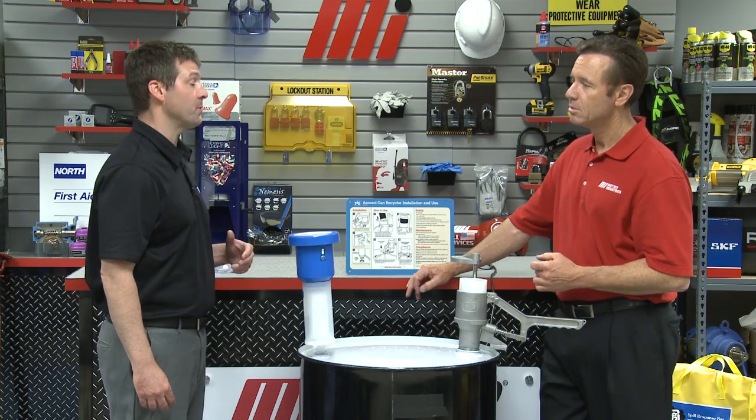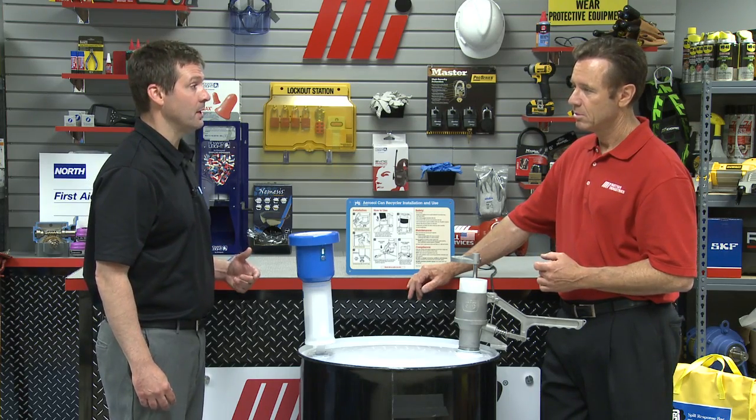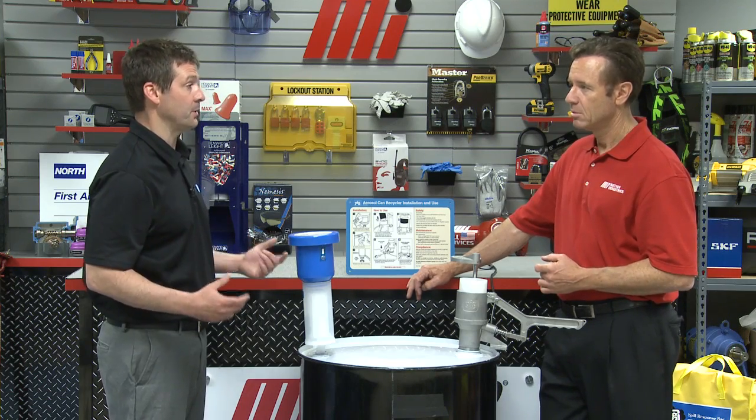All right, where do you want to start today? Everybody uses aerosol cans at some point — brake cleaners, lubrication, paint adhesives, even air fresheners. What not everybody realizes is they actually need to be treated as hazardous waste when you dispose of them. Even when you're done spraying, they're not really empty because the can is still considered under pressure.